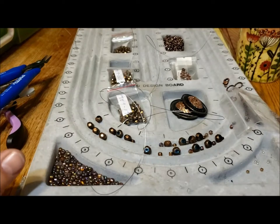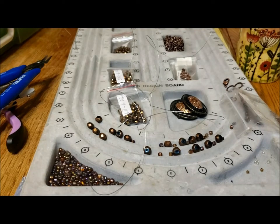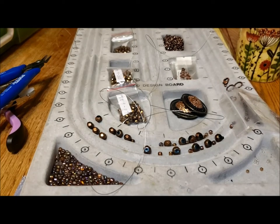Hello, it's Pat Hood from Passions and Pastimes, and it's time for Makers Monday.